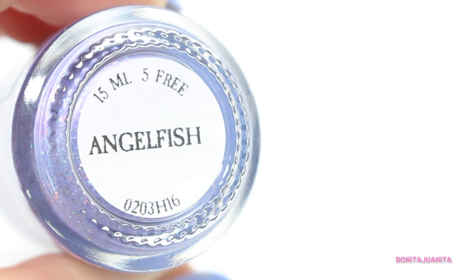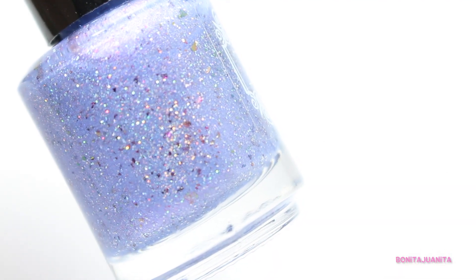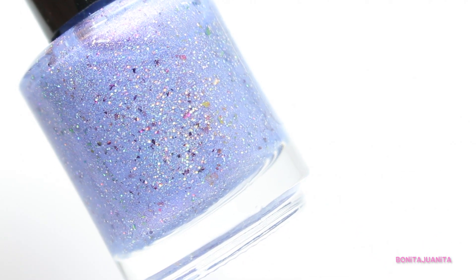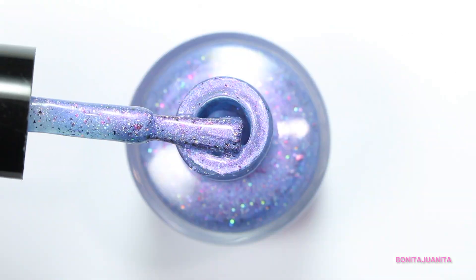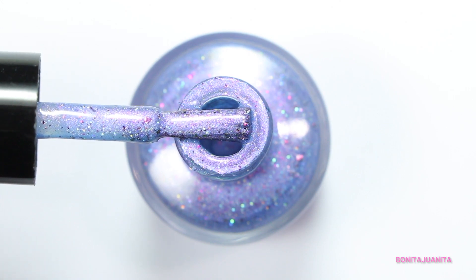The next polish that I have is one that was just love at first sight. This is Angelfish and it is so delicate. You just want to hold it with little teeny tiny cherished gloves — you don't want to hurt it or bruise it because it just looks so soft and light and beautiful. So we have this amazing kind of lavender lilac soft base going on that has a little bit of a shift happening. Then you have some duochrome flakies, holographic glitter, and some metallic glitter as well.